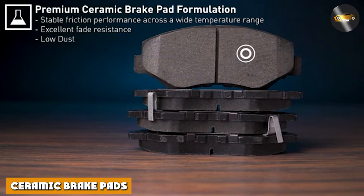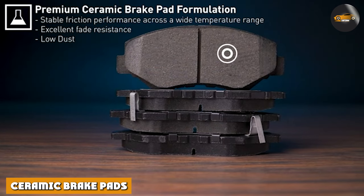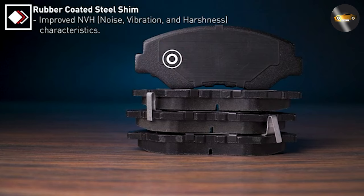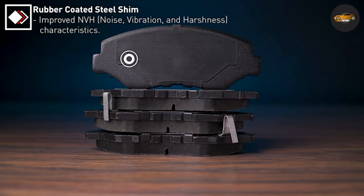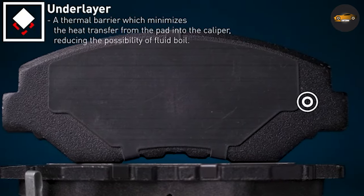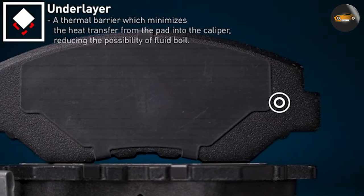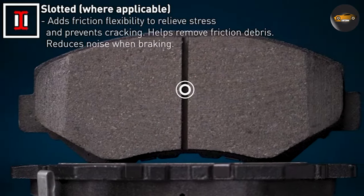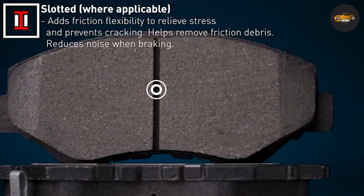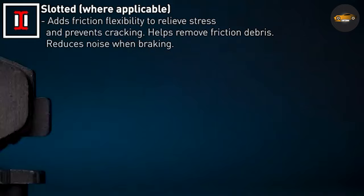First up, ceramic brake pads. These pads are often favored for their noise-free operation and minimal dust production. Composed of ceramic fibers, non-ferrous filler materials, and bonding agents, they excel in reducing brake squeal. Moreover, they offer excellent heat dissipation, which translates to consistent performance even under heavy braking.